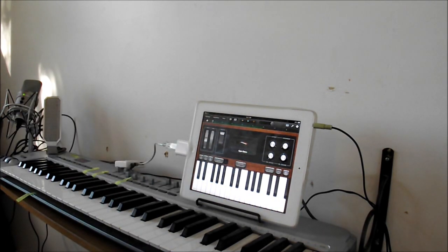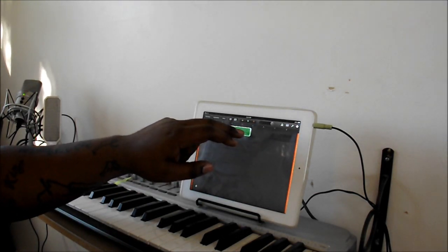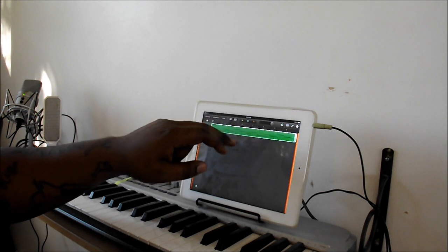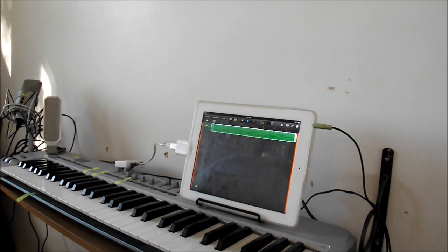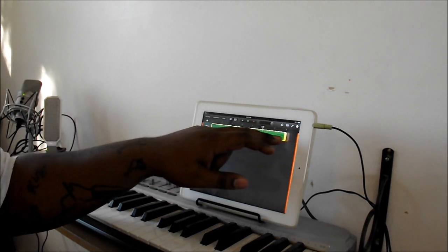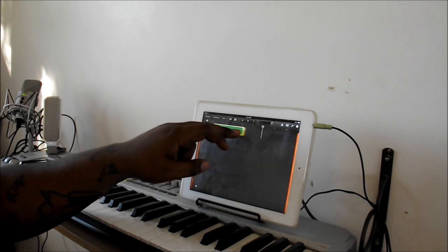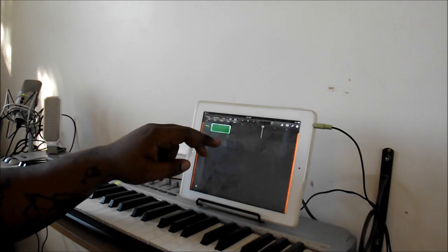Alright, so then you want to go back, and I'm going to loop this. Let's check it out. Alright, as you can see, that's not matching up correctly to where I want it, so what I'm going to do is go ahead and shrink this down to here, and I'm going to loop from this point.